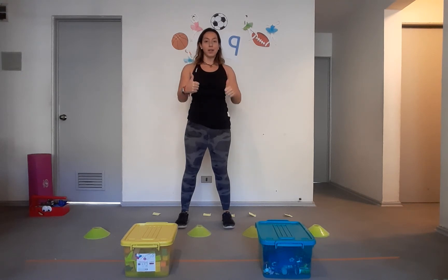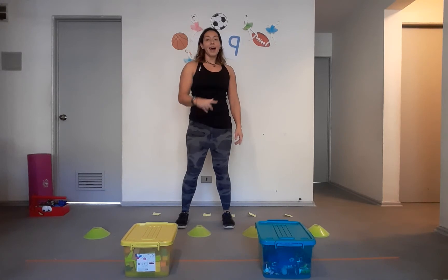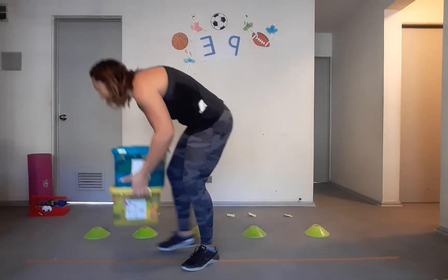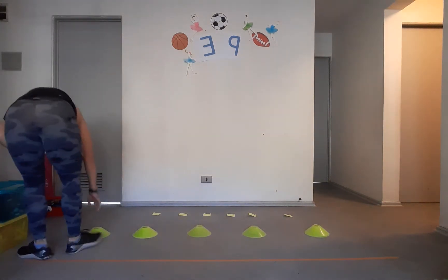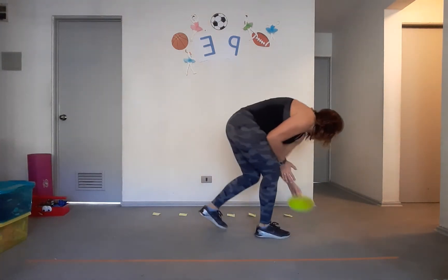So I just showed you your circuit and you have to do it five times — one time there and back counts as one, all the way up to five. Good job! Now I'm going to put this away to clear up my space and show you what's next — we're going to go back to gymnastics skills.